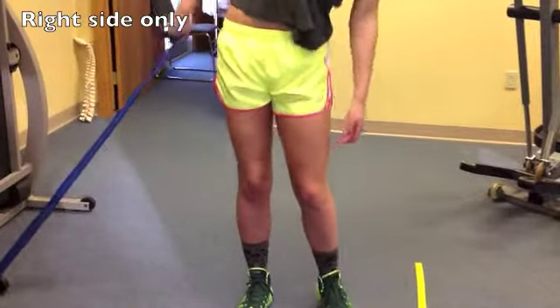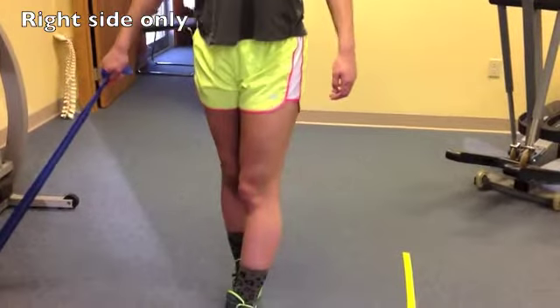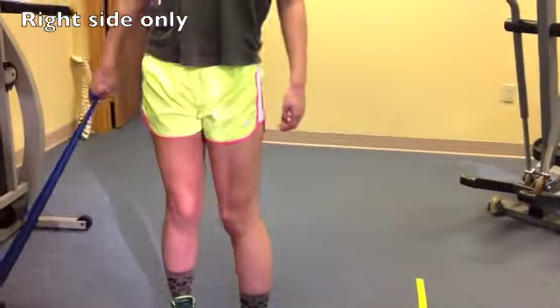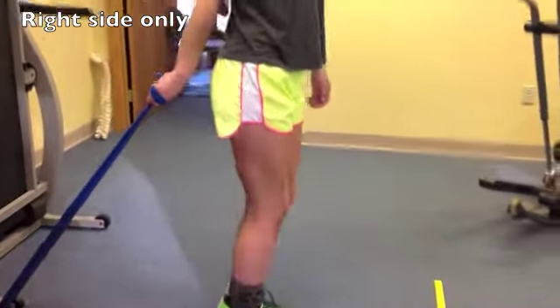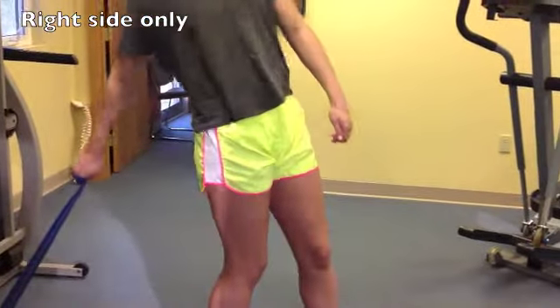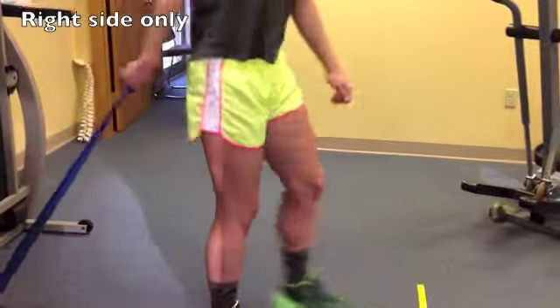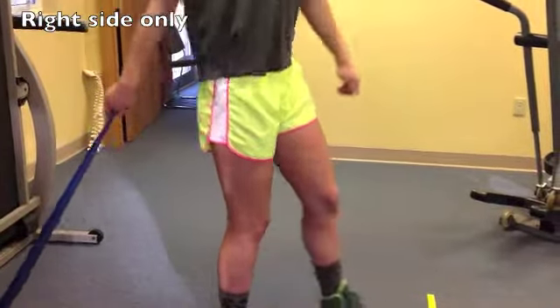Now this one, we're not going to do on both sides — we're just going to do that right leg, on one side. So what you'll do is turn away from it, let it pull you back, and then come out of it. That's it. And if you need to tap your foot down, that's fine — I'd rather you felt stable.